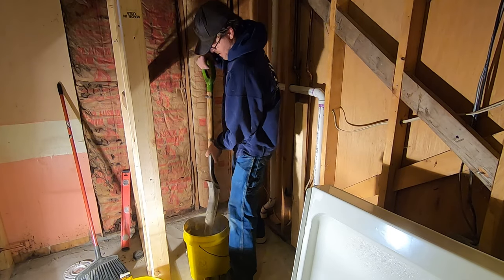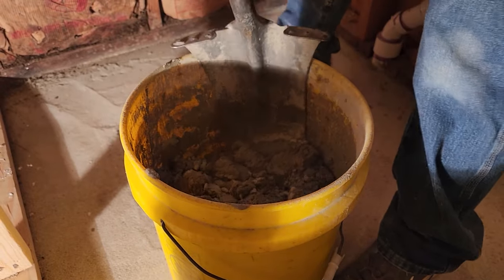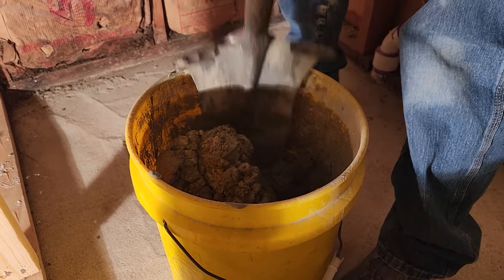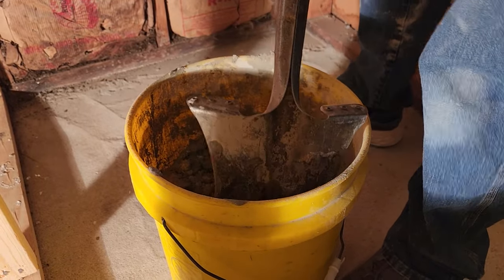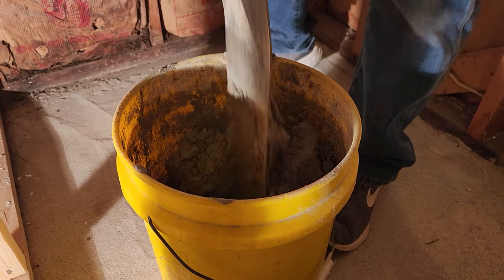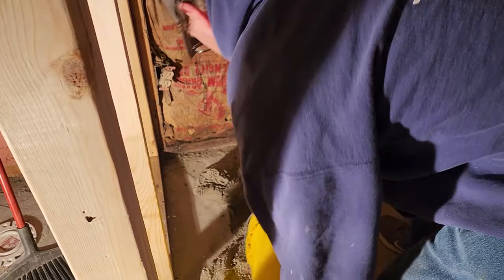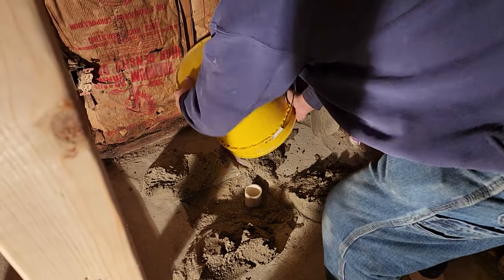Here Mike's just mixing up some of that mortar — it's like mixing cake batter. You don't want it too runny; you'd rather air on the side of it being a little more dry. If it's too runny, it's just going to run all over the floor. You can see here he made it pretty good — not too moist.